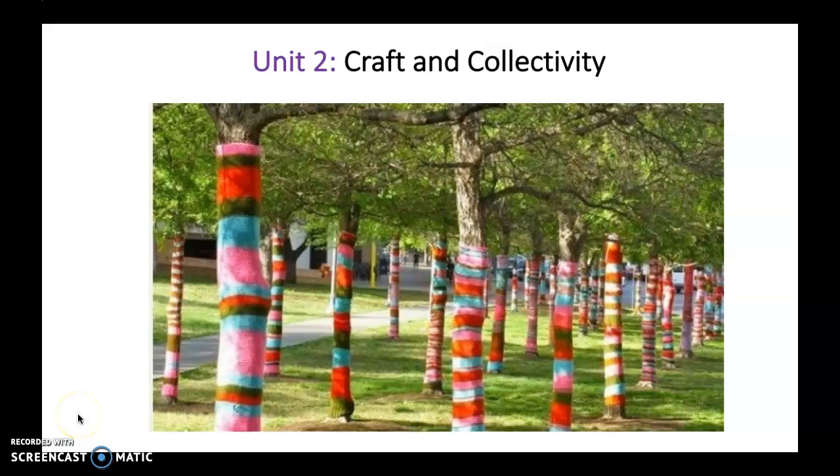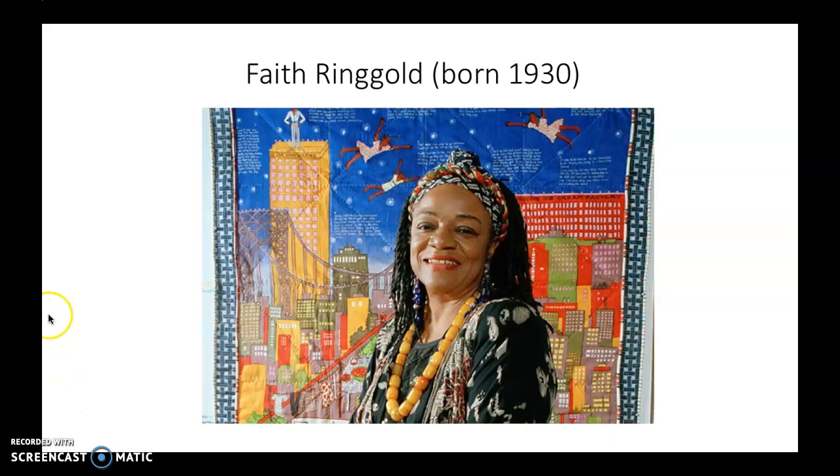Hi, everybody. We're going to continue with our Unit 2 lessons on craft and collectivity with a little bit of a discussion of Faith Ringgold. You'll see in your readings, I have some materials available about Faith Ringgold, and I wanted to just take you through some images by her now. She's one of my favorites. This is her. She was born in 1930. She fits into what we've been talking about in a few ways.